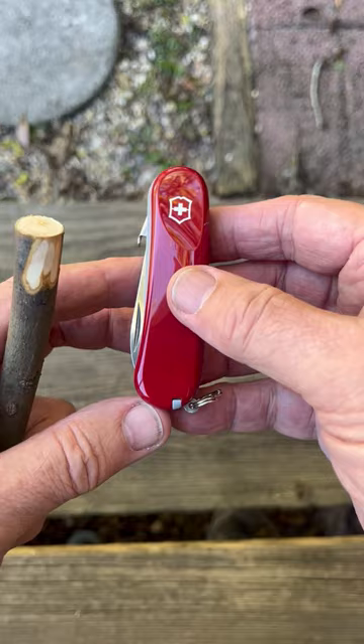This is just a really cool little knife, and frankly adults can use it too.